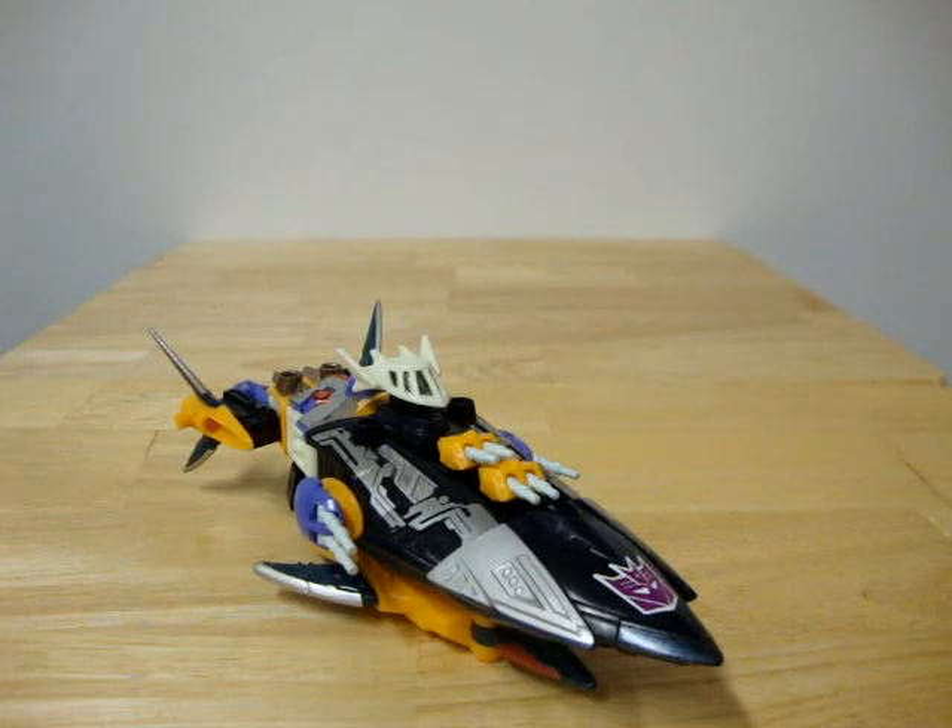This is VitronWall4, bringing you a video review of the Transformers Energon slash Universe toyline: Shockticon.